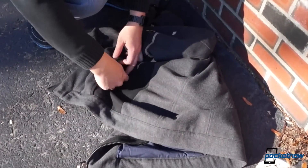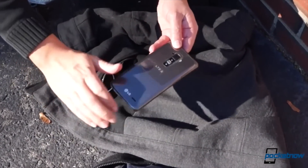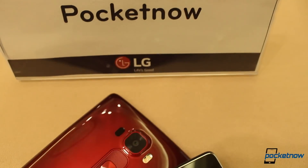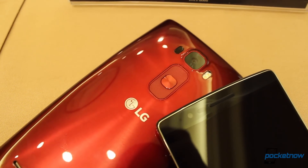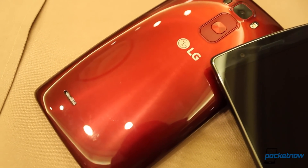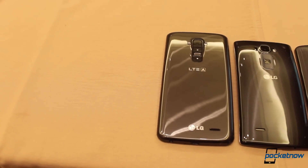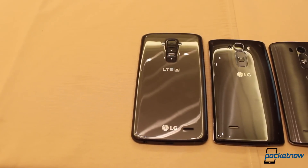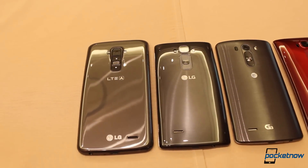Some were disappointed LG couldn't find a way to include optical stabilization in last year's Flex, citing space concerns. Well, the company found a way with the G Flex 2, bumping the IR port up to the top edge and using the added space for a 13 megapixel shooter with OIS, with laser focus, and a dual LED flash. If it sounds familiar, it's basically the same rig as the LG G3, and if the photo results are at all similar to what we saw from that phone, we're bound to be thankful for the upgrade here.